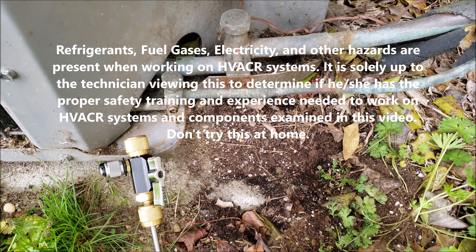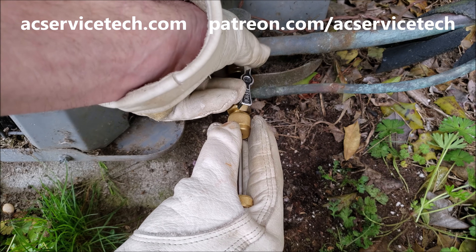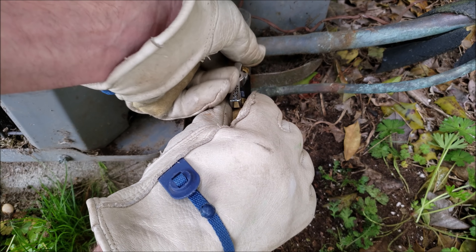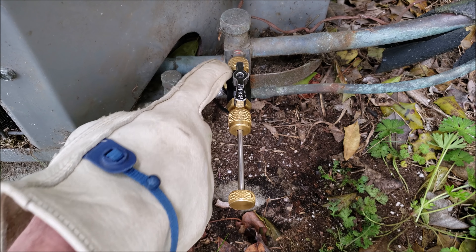Hey guys, this is Craig Migliaccio with AC Service Tech, and today we're going over how to pull out a valve core the first shot. We're going to remove this valve core using a valve core removal tool, and I've heard of a lot of technicians having problems with the valve core getting stuck in the tool on the way out.